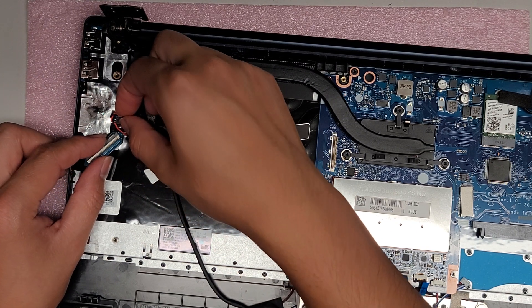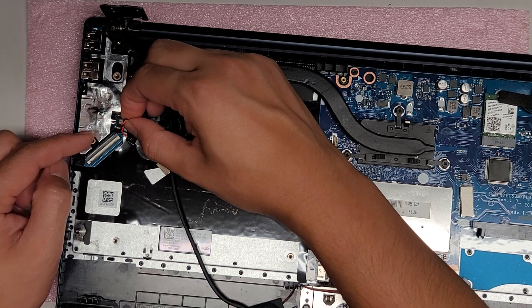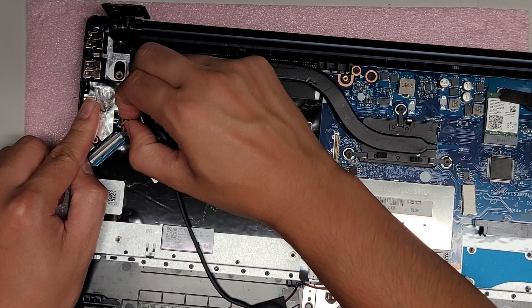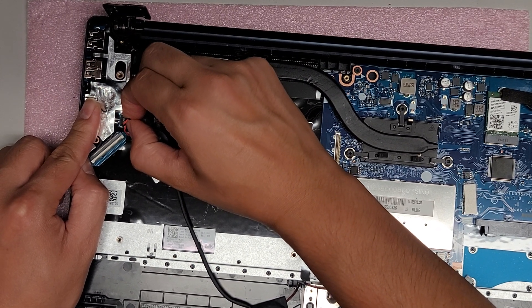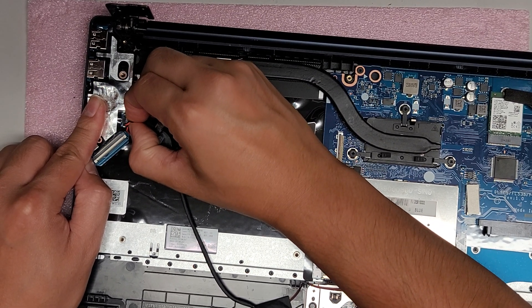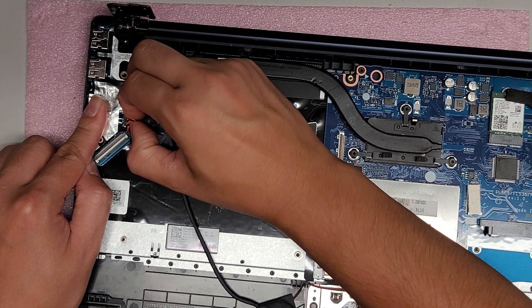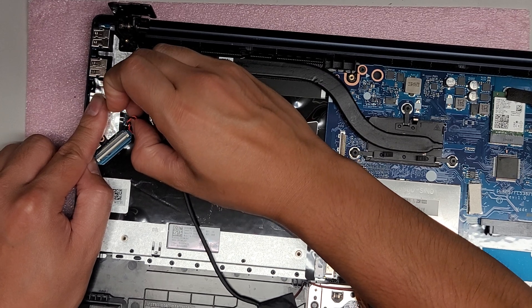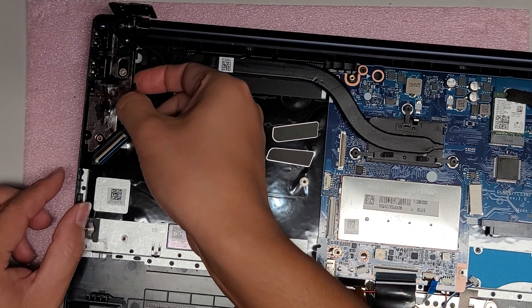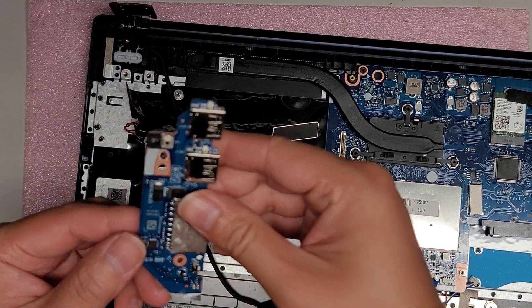I'm going to pull the CMOS battery connector out — it's adhered with double-stick tape to the board. Same technique as the fan connector: grab it, pinch it, and wiggle until it comes out. This one is holding in really strong, but there it goes. Now that connector is out, you should be able to lift the board out. There are no other hidden screws — and now you've got the board out.